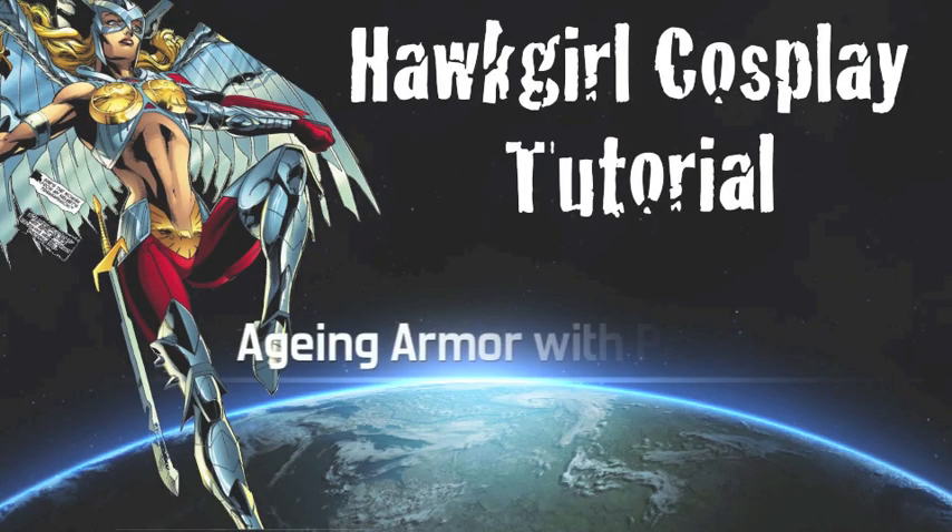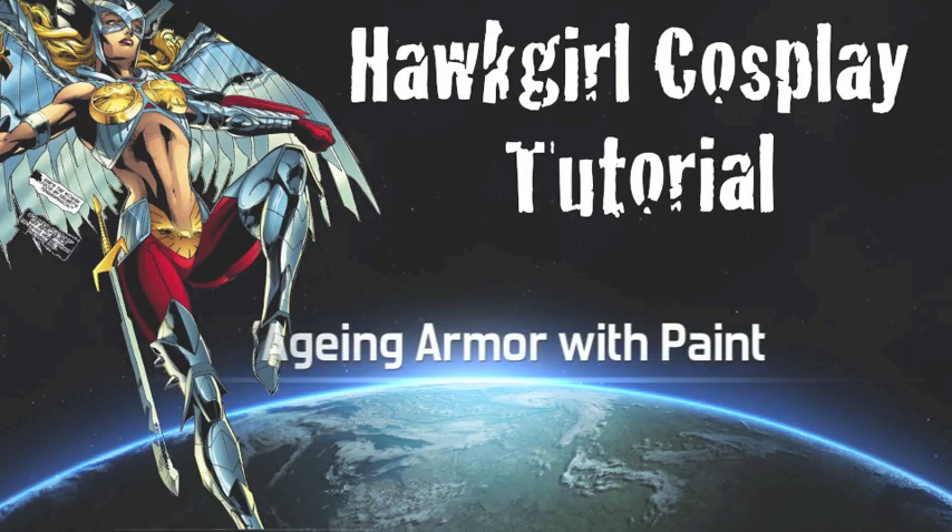I know which one I think is better — what one do you think is better? So this is where my last tutorial left off. You just had a simple paint job, which honestly works, but come on guys, doesn't this look so much more real and just better?